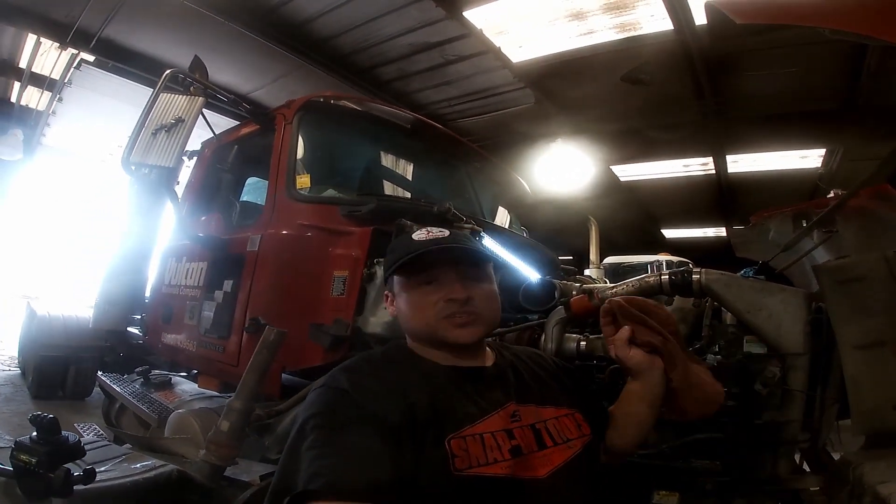All right. Now that we got all six EPU injector tubes in and they're freshly bled, now it's time to start the truck up and see if it misses.